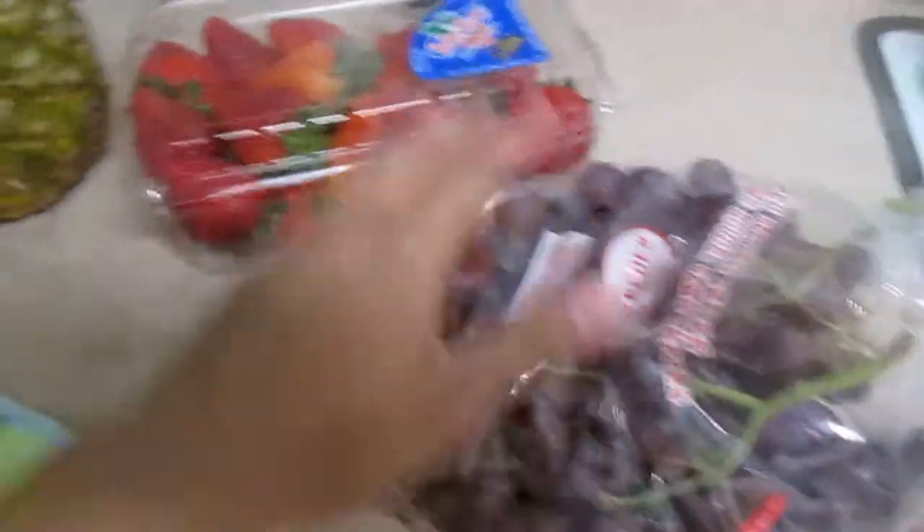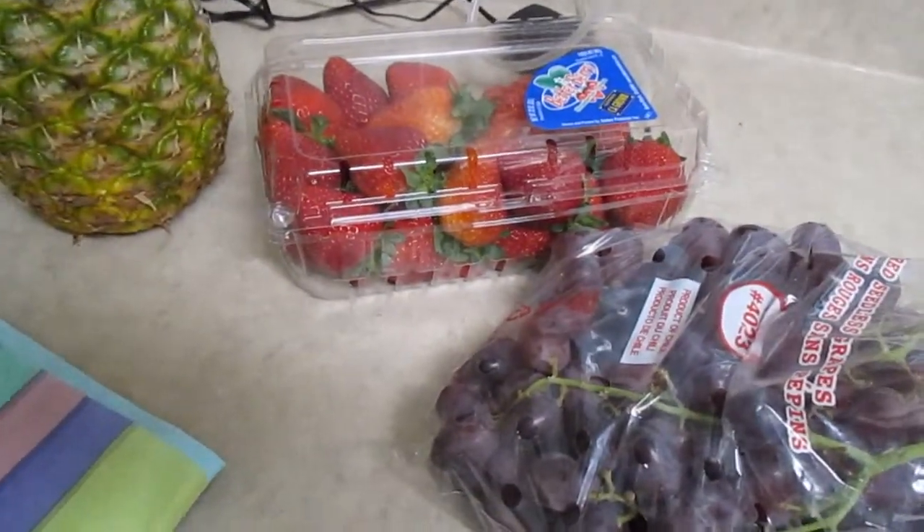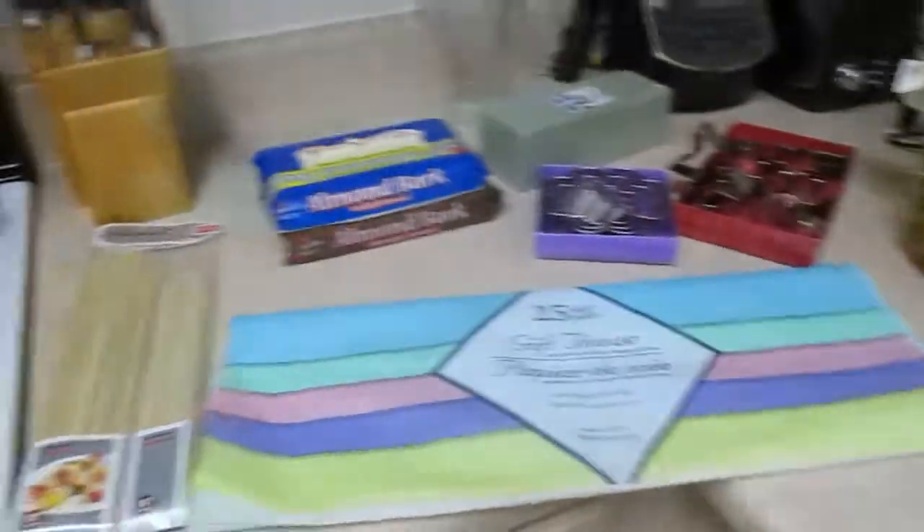Now for your fruits, I picked up some grapes, strawberries, and pineapple, but you can also add oranges, bananas, apples, whatever you'd like. So that's all.